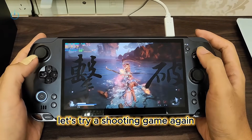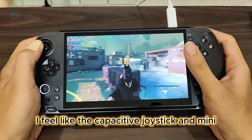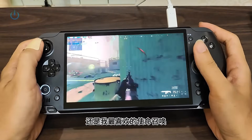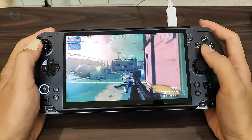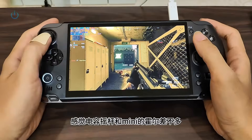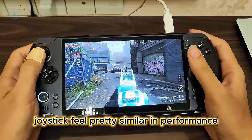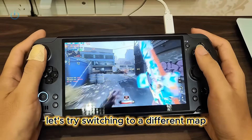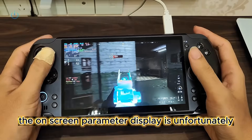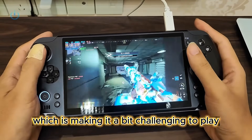Let's try a shooting game — still my favorite, Call of Duty. The Hall Effect joystick and the capacitive joystick feel pretty similar in performance. Let's try switching to a different map. The on-screen parameter display is unfortunately blocking my mini-map, which is making it a bit challenging to play effectively.